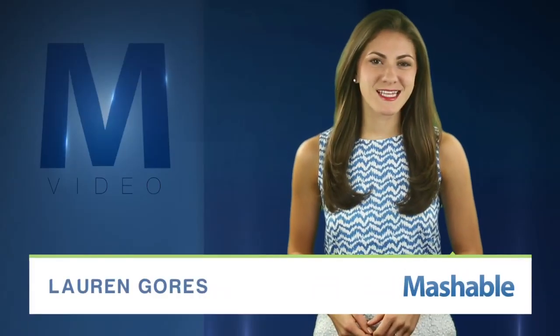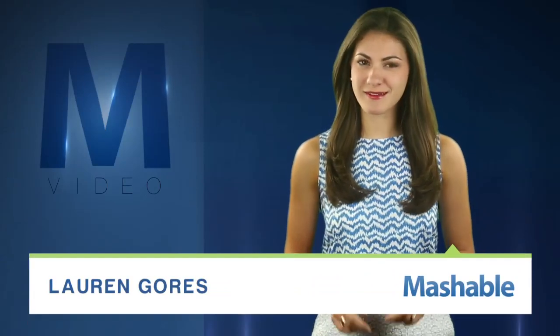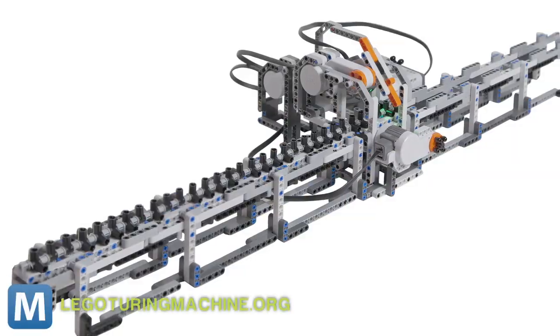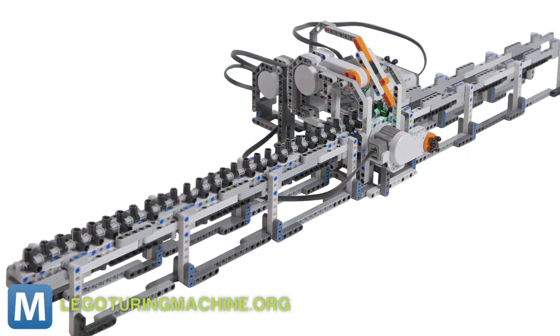For Mashable, I'm Lauren Goris. Some Lego sets come with instructions, but this Lego creation sends instructions instead. Don't let the plastic bricks fool you — this project is a fully functioning Turing machine.